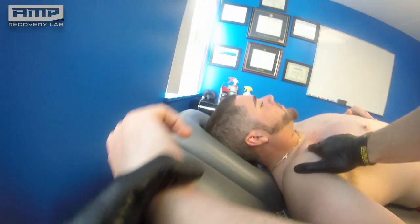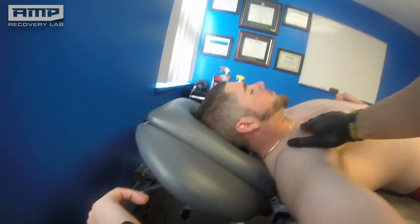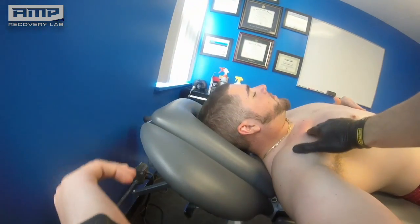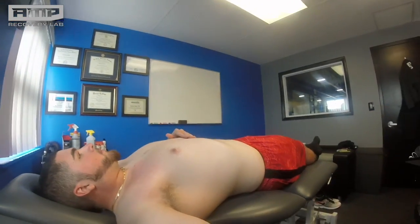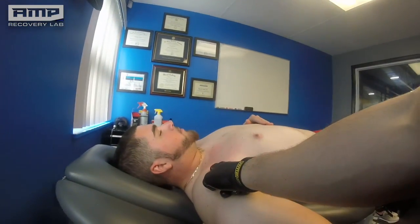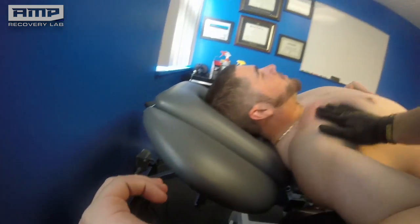He's really tender and tight right here through his subclavius and through that pec minor insertion — right in that notch of his shoulder where the coracoid is. This tends to be a hot area for him and a lot of other guys. I like to call these areas points of convergence: lots of anatomical structures sharing a similar attachment point. You have pec minor attachment, subclavius attachment, the long head of the biceps — a lot of stuff hanging out in that part of your shoulder.